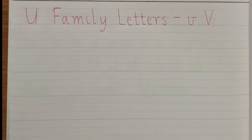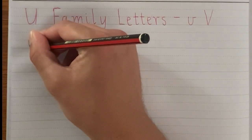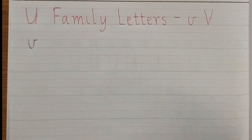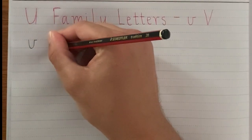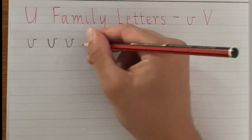Today we're going to look at another U family letter, and that is the letter V. V again starts like a U, and that's why it's in the U family. With the V we start very much like the U — we do that little cup, and instead of going down we just go across like so. Start the little cup and across.